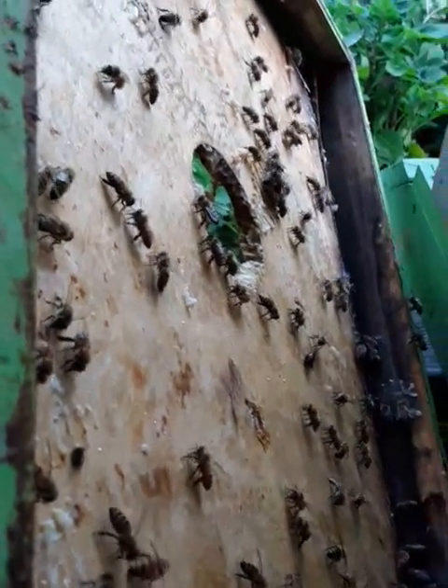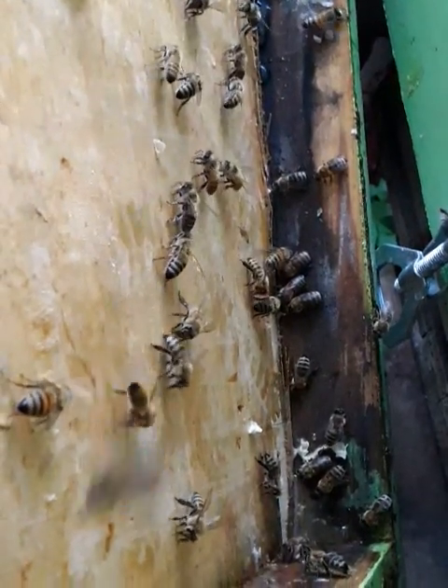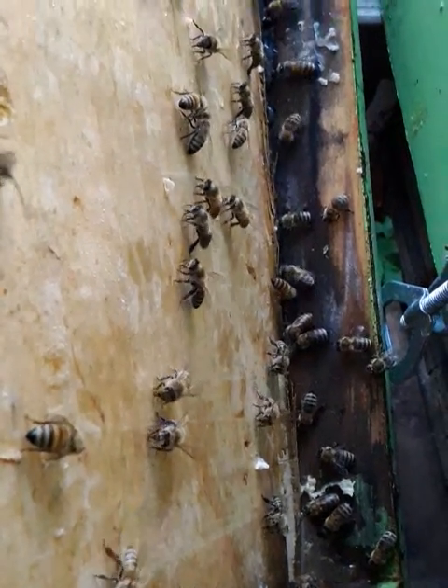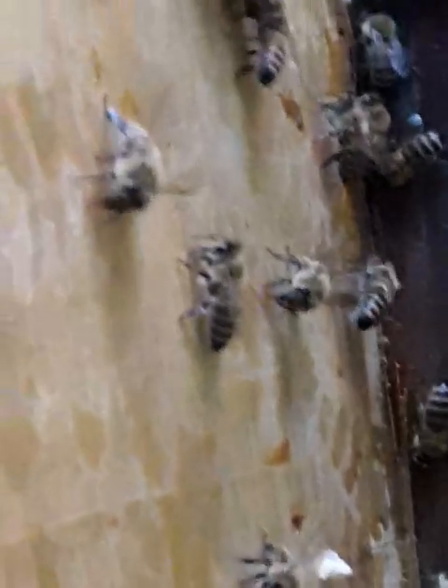At this point these girls are basically super tankers and they are going to slurp up all that honey and take it back to the hive, put it in some comb and save it. I'll bet you that little bit of honey in that corner down there will be gone in about 10 minutes. You can see their little busy tongues — they're looking like crazy.